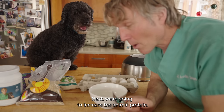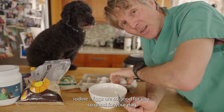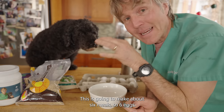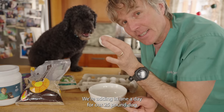Next, we're going to increase the animal protein and add in additional nutrients in the form of gluten, zinc, iron, iodine, and choline — these are eggs. They're so good for your dog. This is going to make about six meals, so I'm adding in one egg per day for our 25-pound dog — that's six eggs.